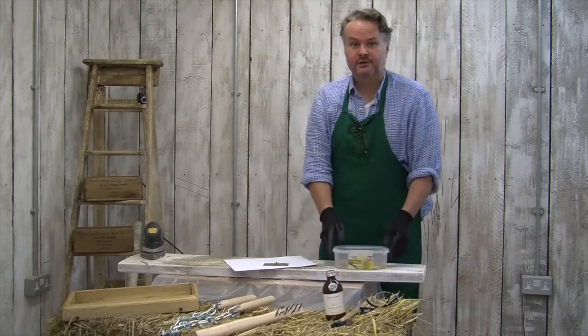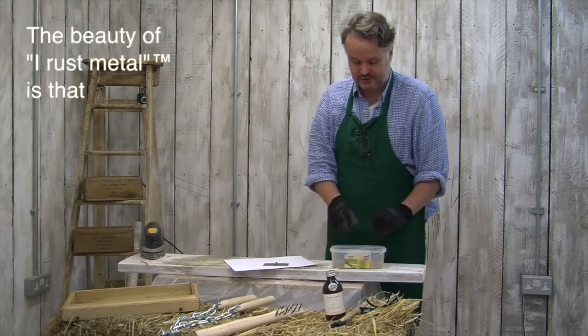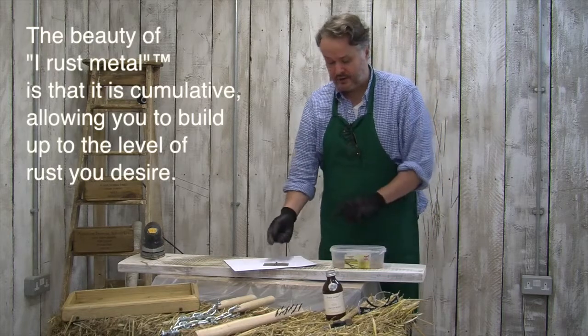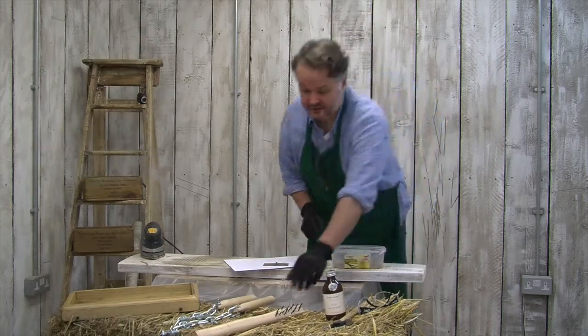You can do this with the screws as well — just dip the screws in there and let them go through the same process, let them oxidise slightly. Take them out, and you might need to repeat it several times until you get the desired look.